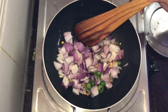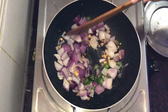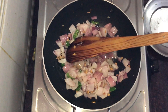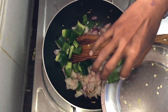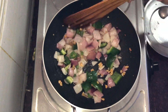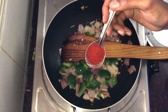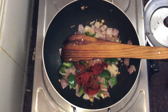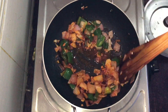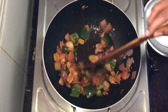Add a chili to the other side. Add a light on the side and cut the pieces to the side. Now add 1 tbsp of chili powder.